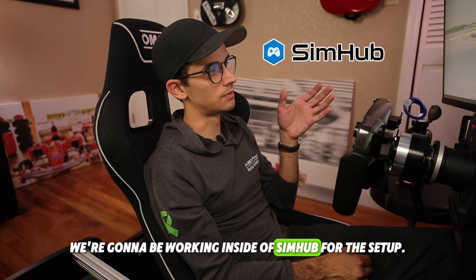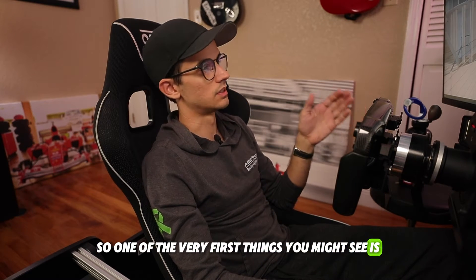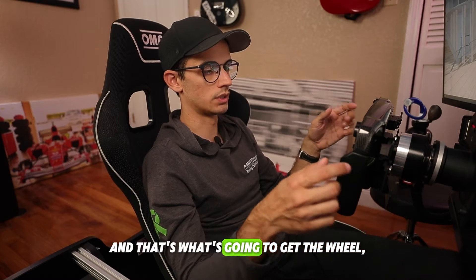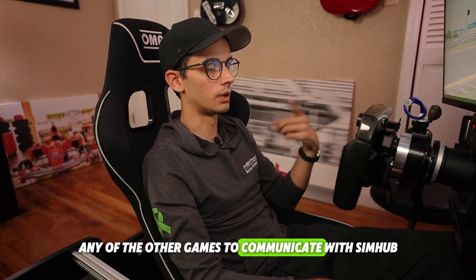We're going to be working inside of SimHub for the setup. One of the very first things you might see is SimHub is going to ask you to configure telemetry. Go ahead and click that — it's a very quick process and that's what's going to get the wheel, iRacing, or any of the other games to communicate with SimHub.